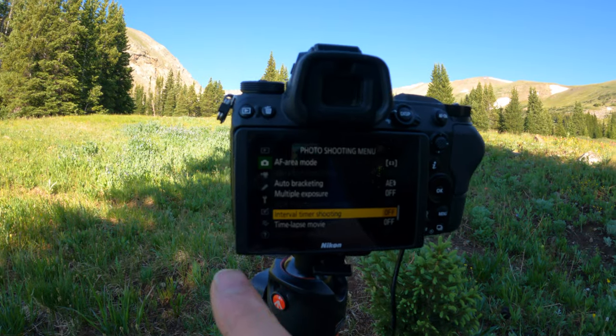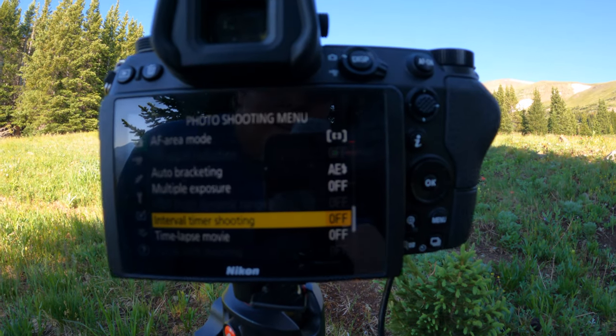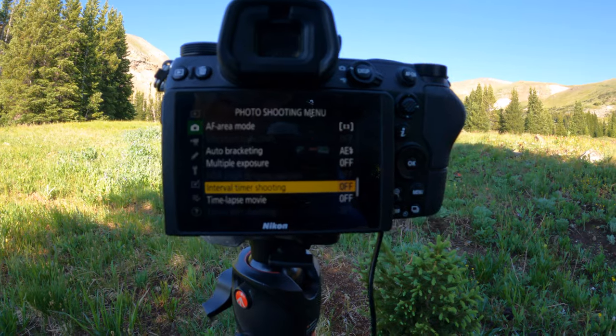Now I want to show you the behind-the-scenes settings I use on my Nikon for doing these Milky Way shots. After a lot of experimenting over the last few years, interval timer shooting worked the best. They also have time lapse movie mode, but I do not recommend using time lapse movie for Milky Way shots — it doesn't work that great.